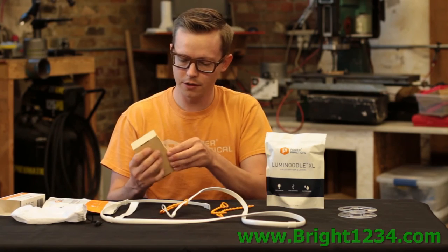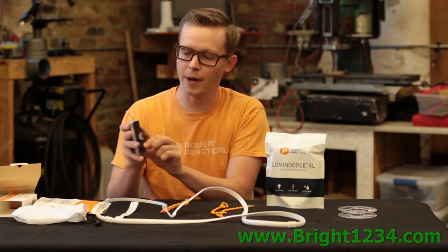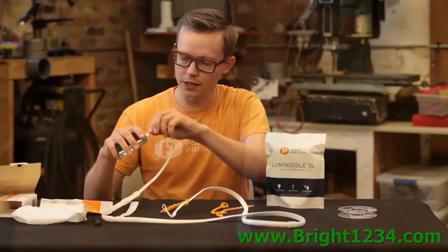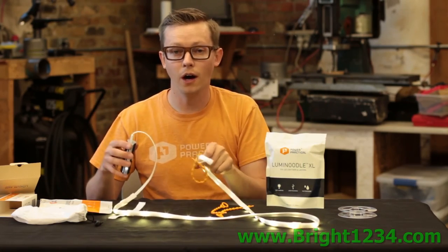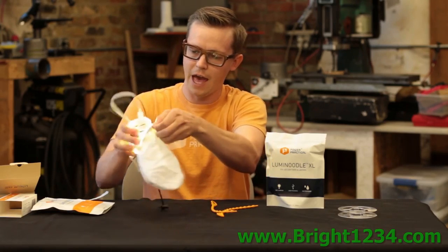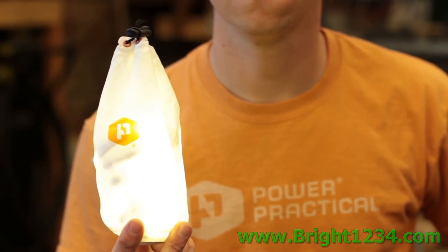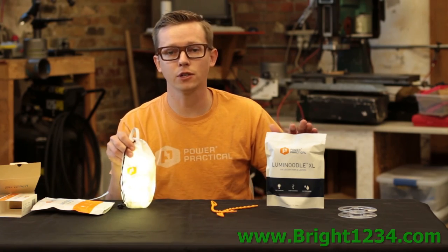If you want a power supply, we also have a package called the Luminoodle Plus. This is the lithium 4400 battery — when you flip the toggle up it shows you capacity, and when you flip it down it gives you a little extra light. Plug the Luminoodle in and it provides about 180 lumens. You can also wrap the Luminoodle around the battery, stick it in the bag, and it doubles as a lantern. The five-foot version with the 4400 battery will run for about six hours; the ten-foot version will run for about three hours.